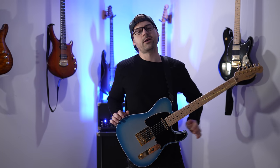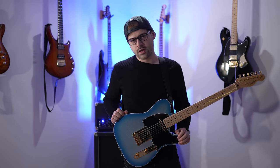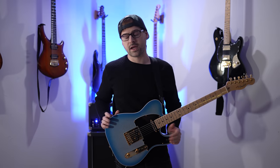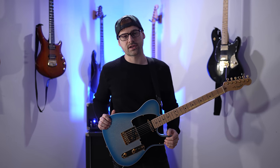I know what you're thinking. You've seen a thousand of these things before — guitar courses promising to unlock your true shredding potential. Well, so have I. And that's why I'm making this guitar course right here.